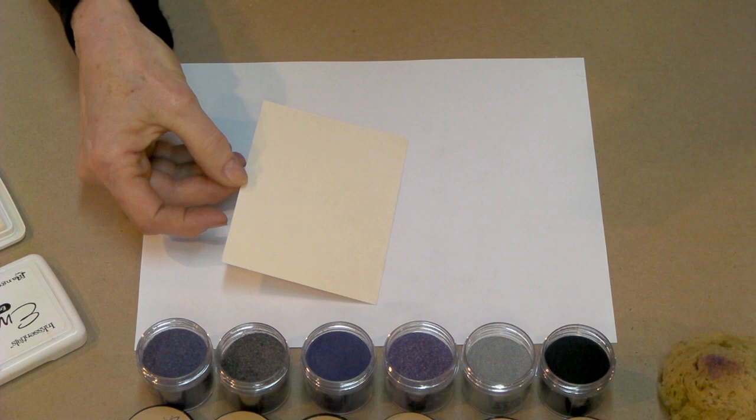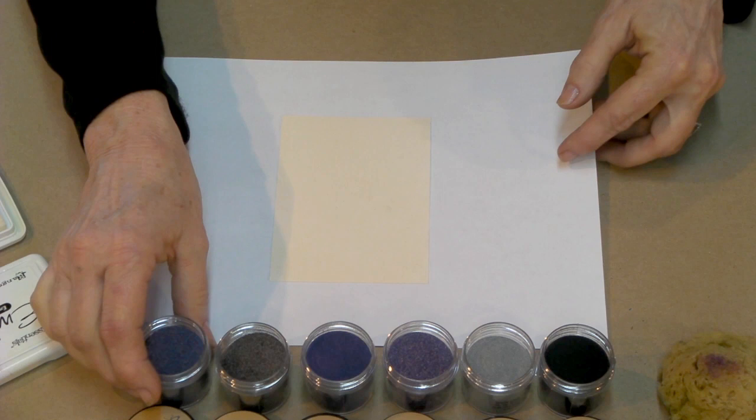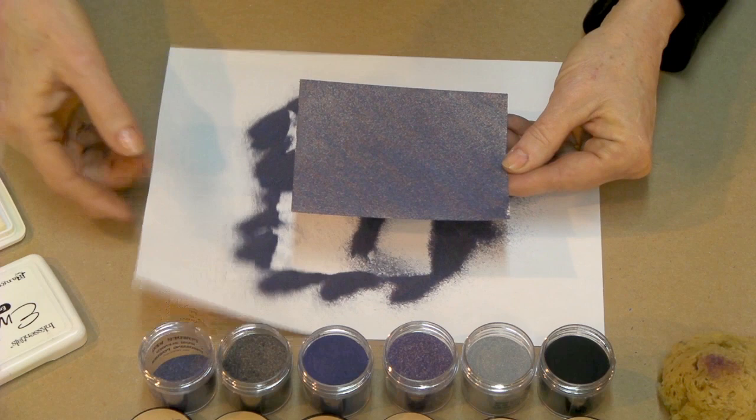Once we feel that we've done that, I'm going to turn this over because at this point I'm going to add my first color. The first color is added to the entire cardstock piece — all over the whole thing. Let it just sort of wash around there, but we want the whole piece covered with the powder.